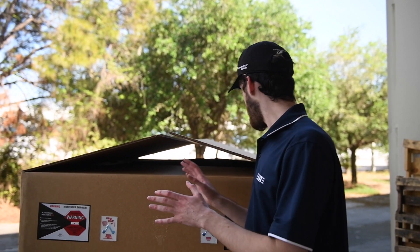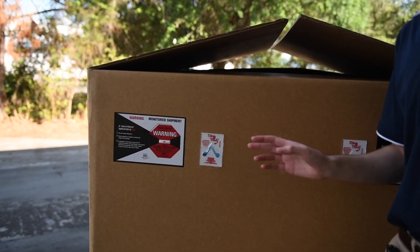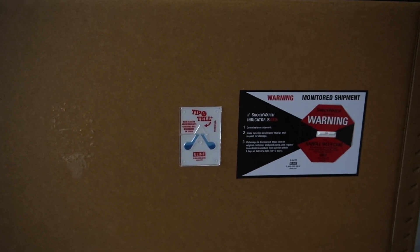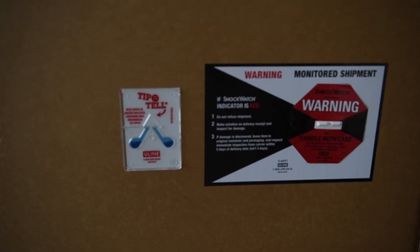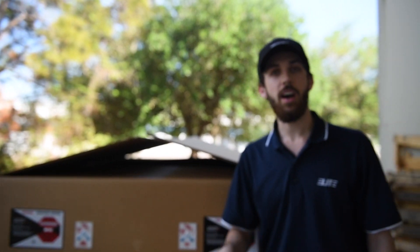Once you receive your package, make sure to inspect all around it. Check the damage indicators and make sure there's no damage. If there is damage — shown in red, or blue on the tip — I'll also check for visible damage and note any of that on the bill of lading. You can contact us afterwards and we'll make sure that gets resolved.